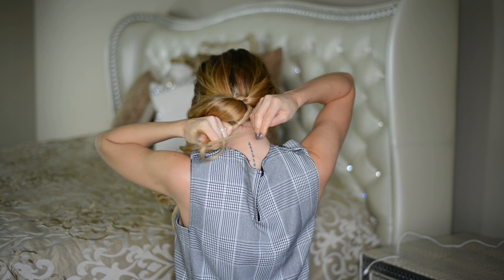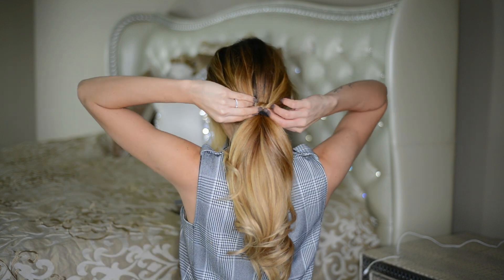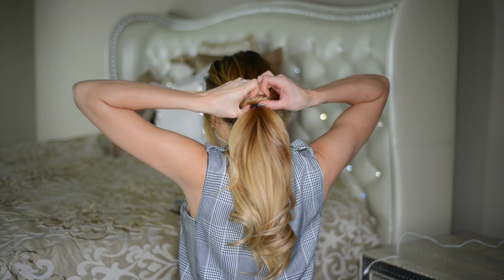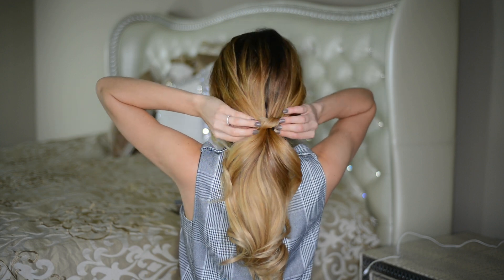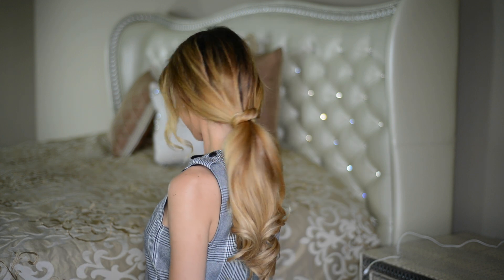To secure the ends of the knot, I'm just tying them together on the underside of my ponytail with a small hair elastic, then going in with my fingers and adjusting the knot so that it sits directly over the hair elastic and covers it up.